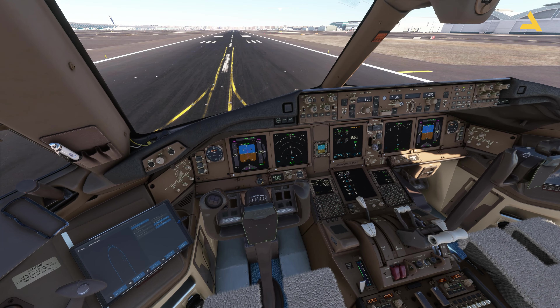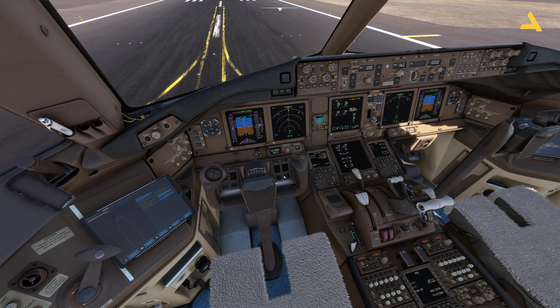In order to engage the brakes in this plane, in real life you actually have to press these paddles or the toe brakes, which are also used for the rudder. You press them and then you release the parking brakes.